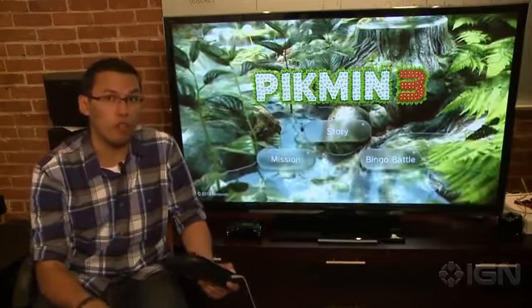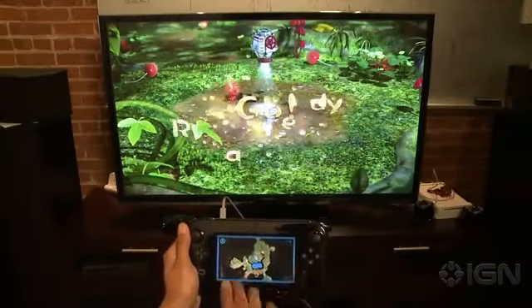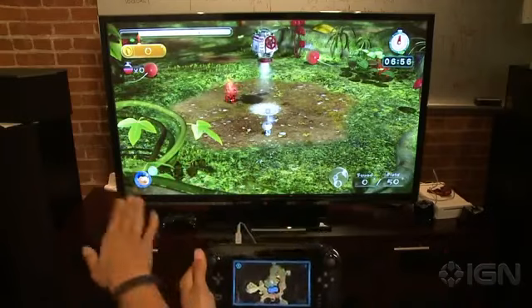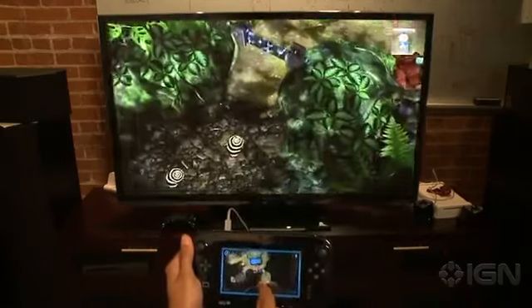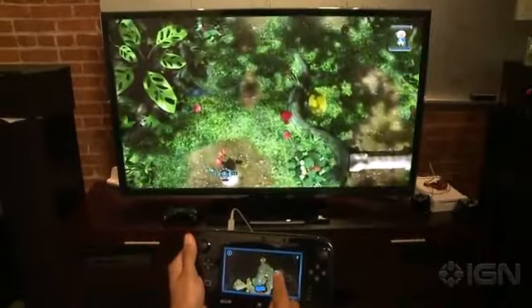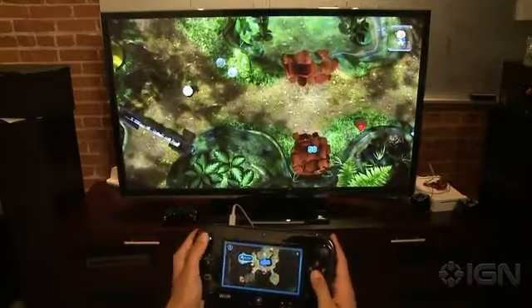Let's dive into the gamepad first. As you can see, you immediately have a way to track your surroundings — there's a map here and the gameplay is on screen. If you tap the gamepad you can look around and examine the area, see where fruit is, and get a lay of the land. We're in mission mode, which is a good place to demo these controls.